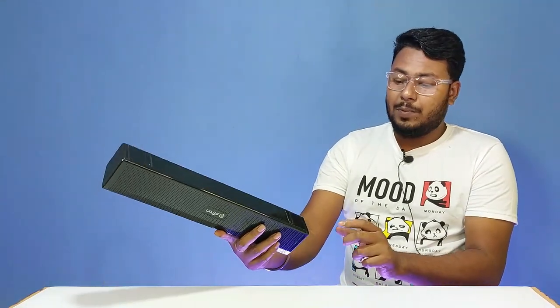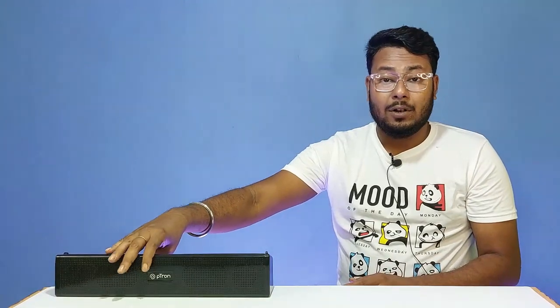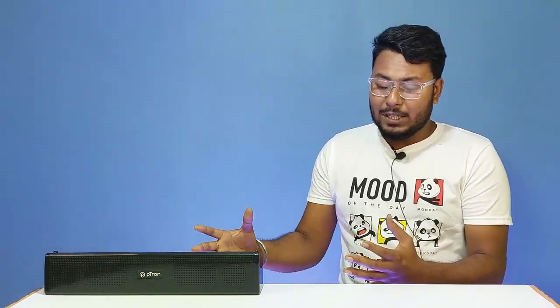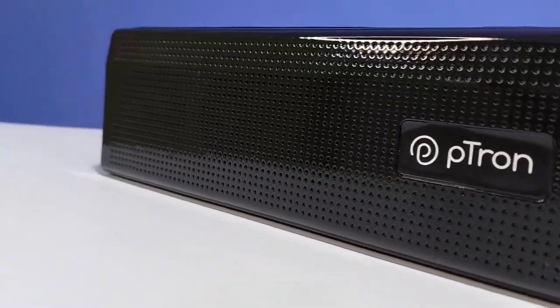There is a fresh design on the bottom. The build quality features hard ABS plastic with a glossy black finish design.